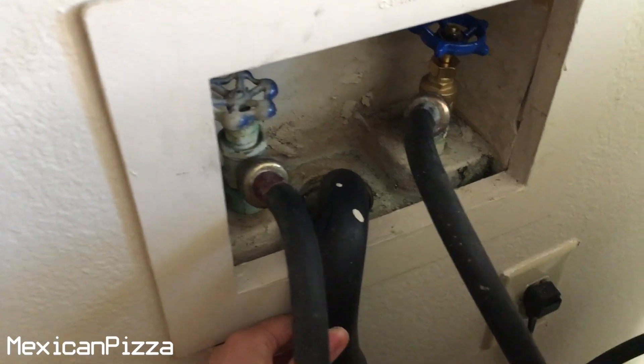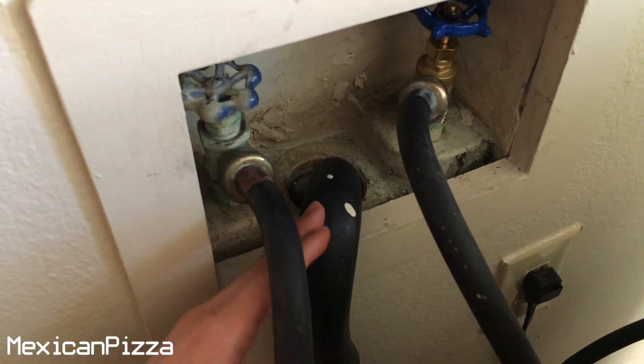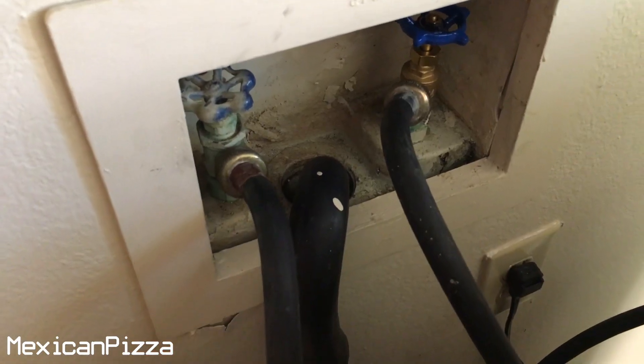Hey guys, welcome back to my channel. Today I have a problem I'm going to share with you, in case you ever run into the same problem and need a solution. The problem is the drain — it's being a little slow, meaning it's somewhat clogged, and at some point it's causing an overflow of water, which is not a good thing. So we're going to try to fix that.